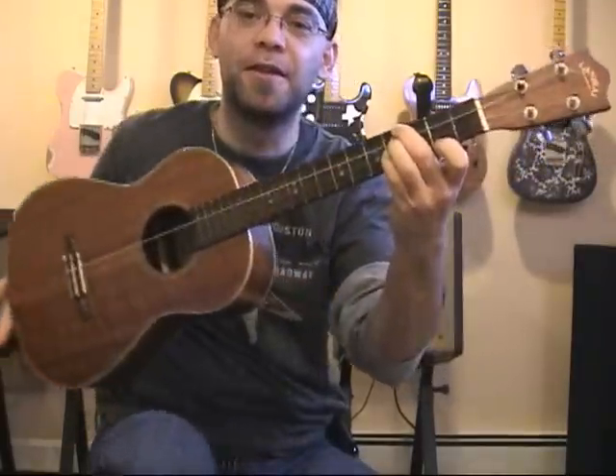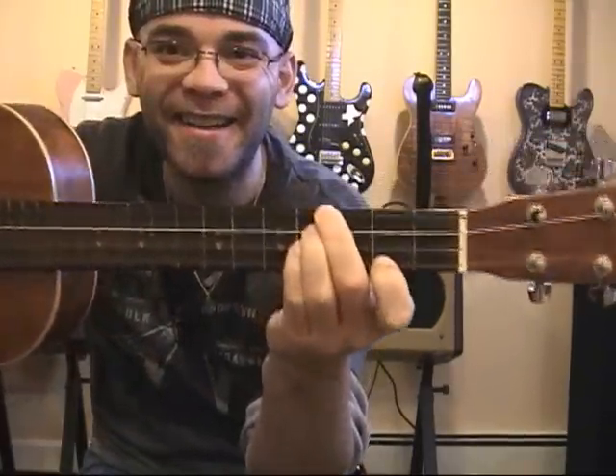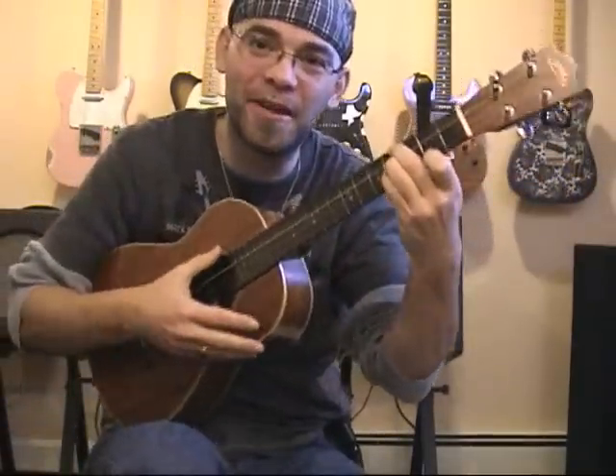And my pinky at the fourth fret of the only available string, which would be the E string. And this is what it looks like. And hopefully when I strum it, it'll sound like an E chord.